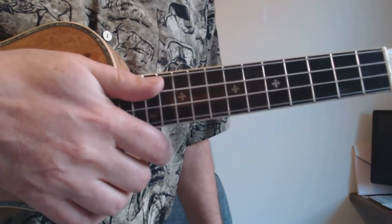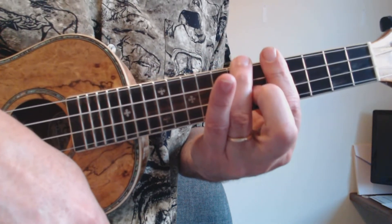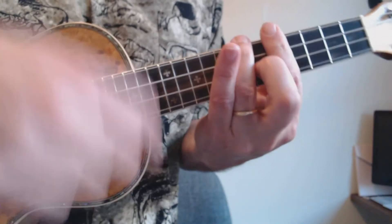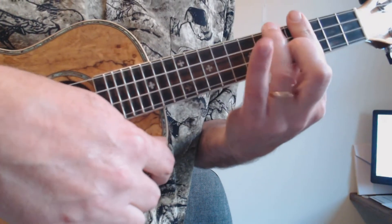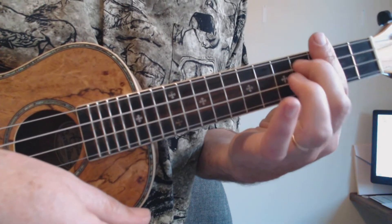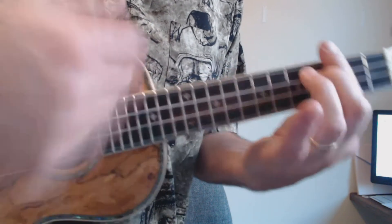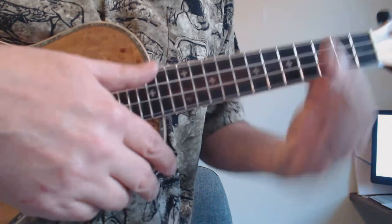One last thing to note: when I came off that last B-flat, I went to a C seven. That's a big jump — sounds kind of unnatural. So I play the second position C seven, which bars the third fret and puts the middle finger on the third string. B-flat, and then a C seven.